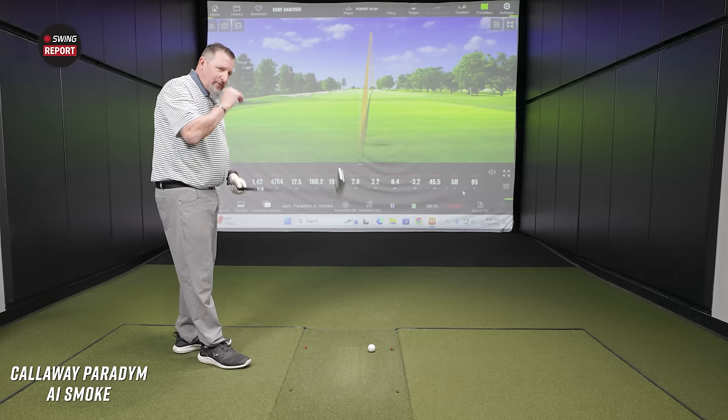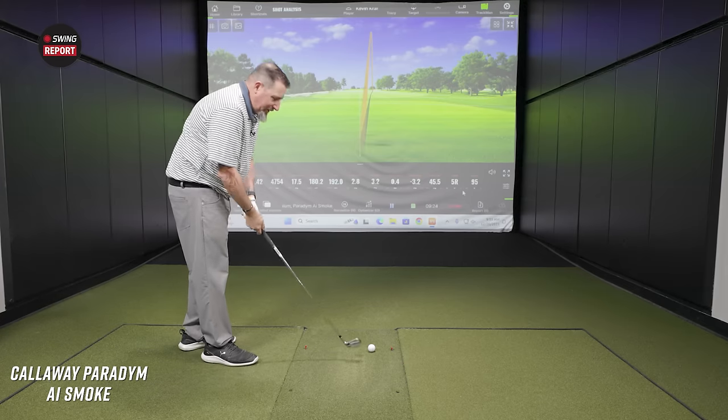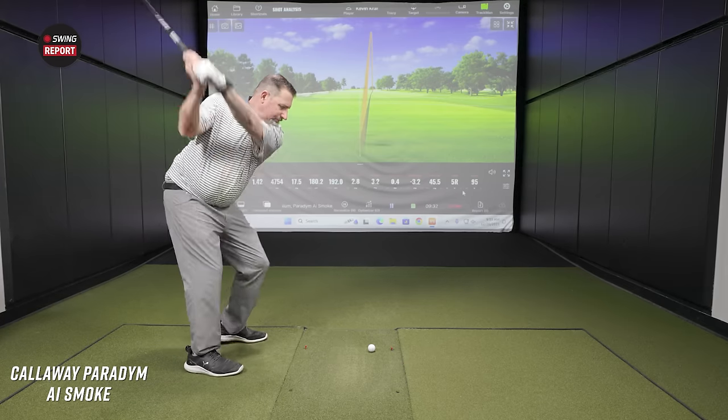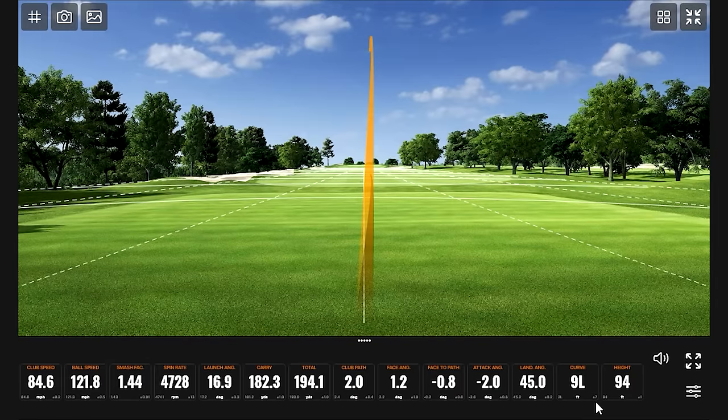Different shaft here as well — this is the stock steel, the Elevate 95, so it's 35 grams heavier. There's going to be a change in how that feels just by the shaft. That might have possibly influenced the fact that the clubface didn't quite square up on that first swing. There's a good golf shot — there we go.